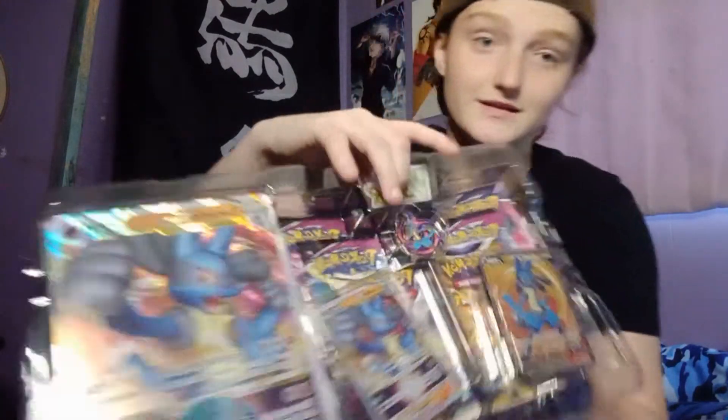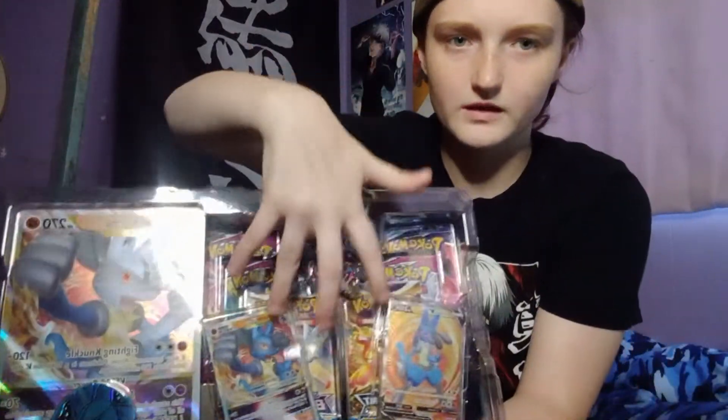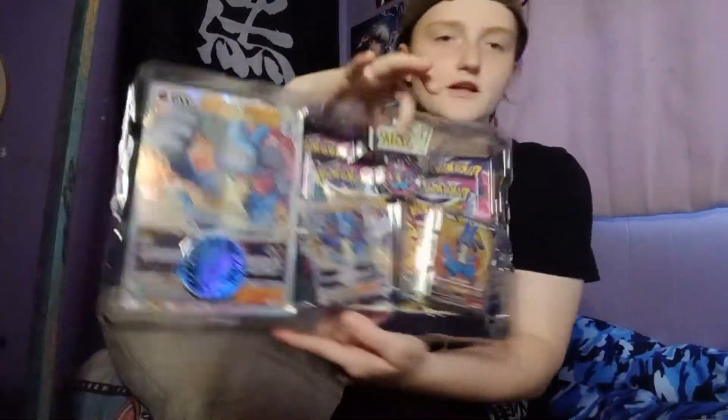Hello everybody and welcome back to another video where today we're unboxing that other Pokemon pack. I pre-opened it to save us a little bit of time. This is kind of cool because it's a Lucario-based pack, so you get a Lucario coin, and there's a pin — I love this pin — there's a big card and then these two, and then you get this V-star pin.